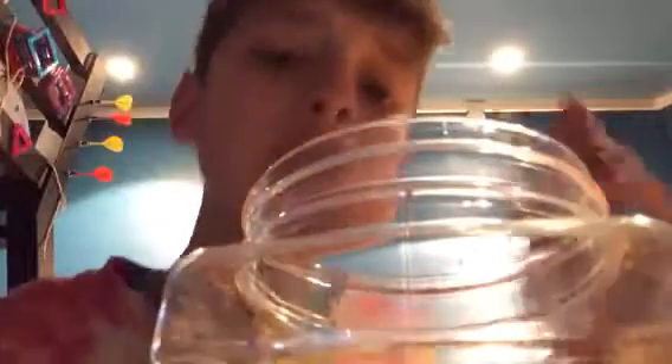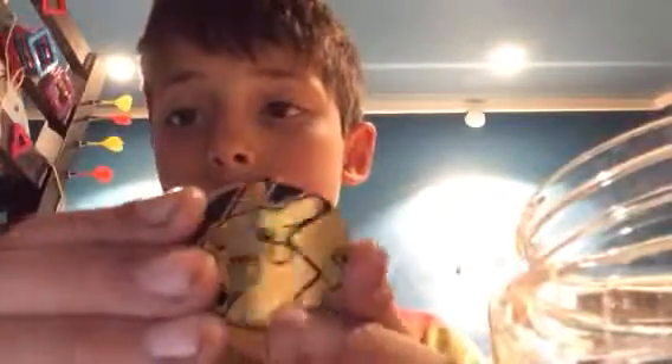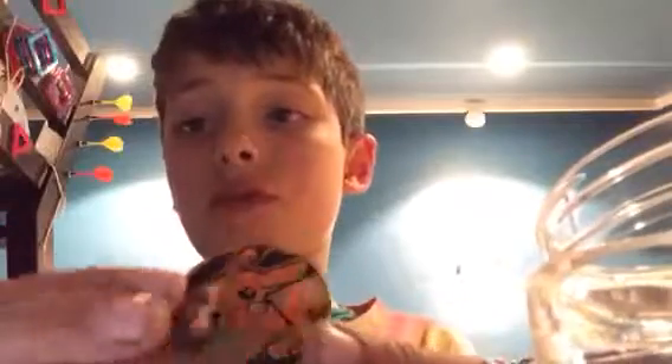I'm not going to review all of them. First one is a Hoopa. Here's a Pikachu coin — a little focus.